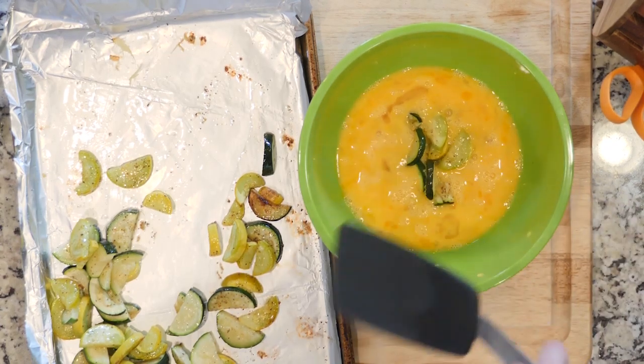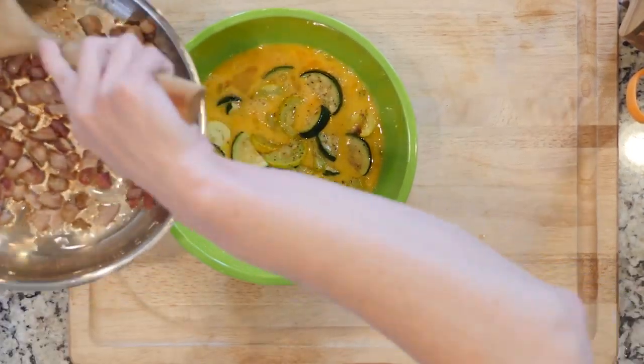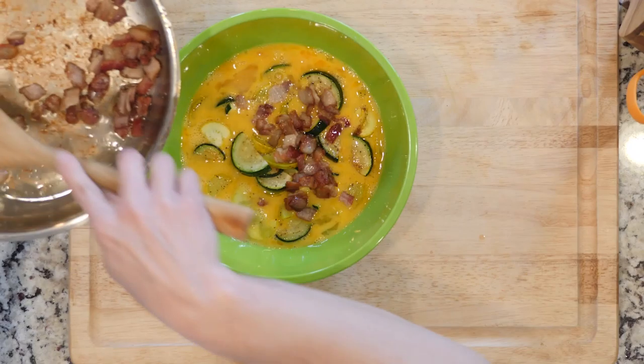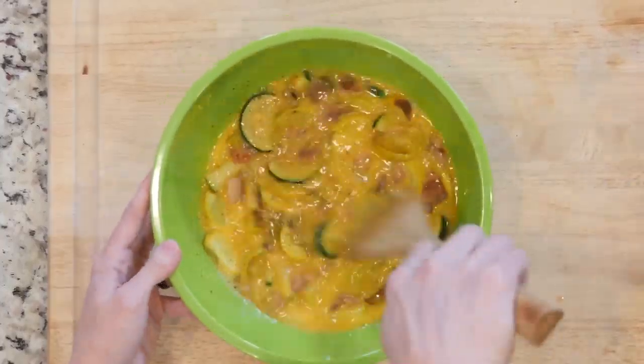When the veggies and bacon are done cooking, add both of them to the whisked eggs. When you add the bacon, don't just pour it from the pan — you want to reserve as much bacon fat in the pan as you can. Add a pinch of salt and pepper and mix everything together.